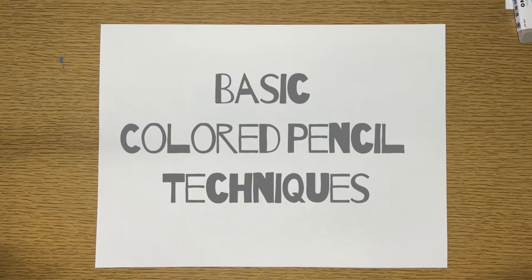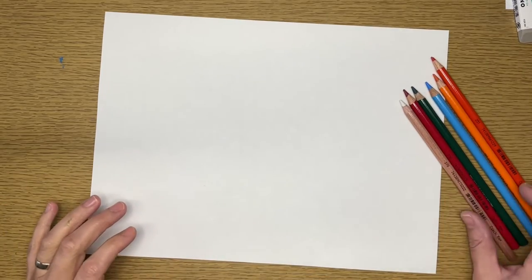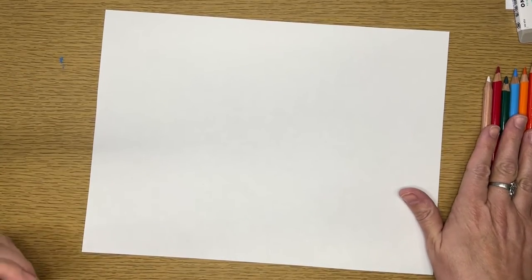In this video I'm going to start at the very beginning of using colored pencils — some of the very basic tips and tricks that you can use when you're starting to learn how to use colored pencils. I have some different colored pencils made by Blick Studios, and you can substitute other brands. You don't have to be using Blick Studios. This is what I have in my classroom right now.